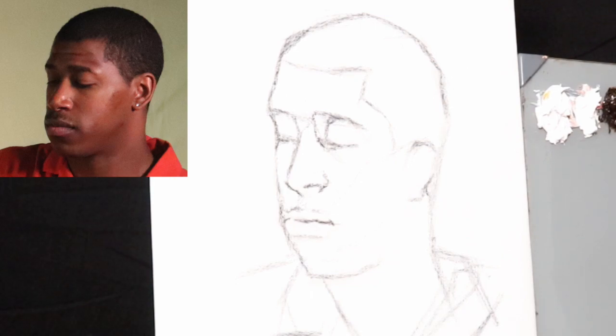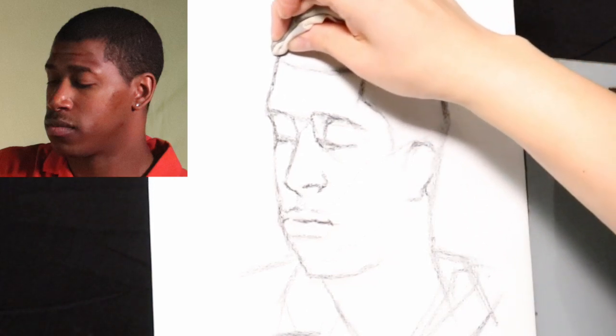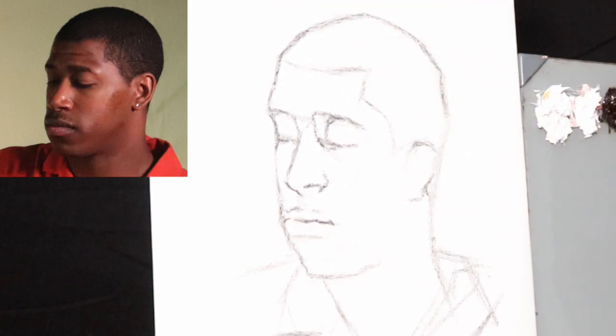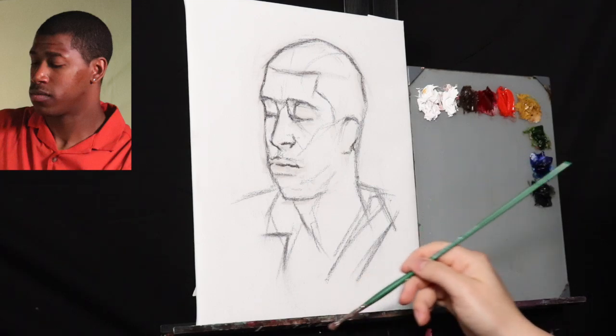This is edited, so it's going at a much faster rate. It is still in real time, but I'm not showing too much of the footage where I'm going back and forth with the charcoal.